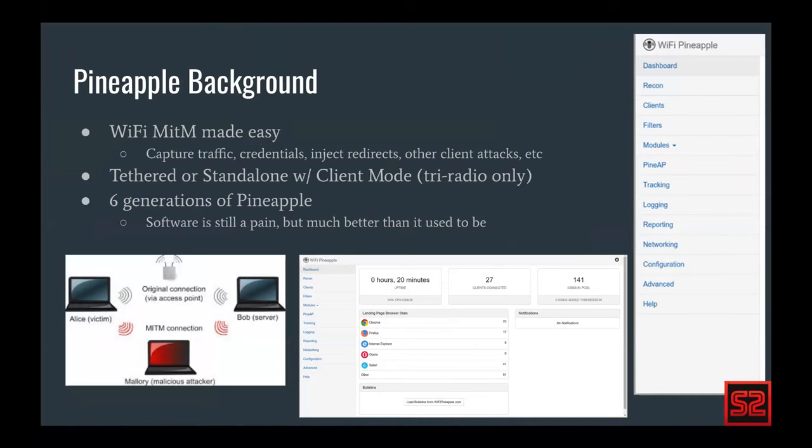Especially with the Tetra and homemade solutions, you can use up to three radios without any lag. You need one for monitoring, one for stations for people to connect, and one for clients to give victims internet access to ensure devices connect successfully and don't know they're being attacked. In the last decade or so, there have been six generations of pineapple. We're on generation six now. The current software view you see on screen is the current generation.